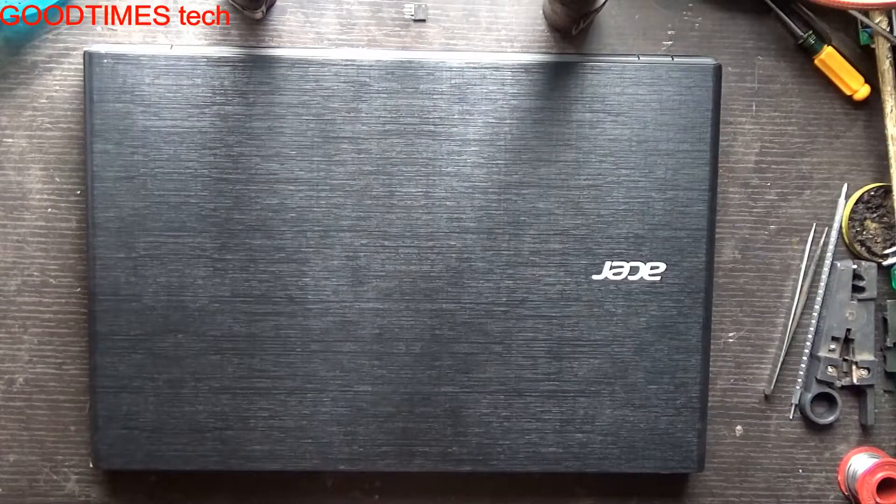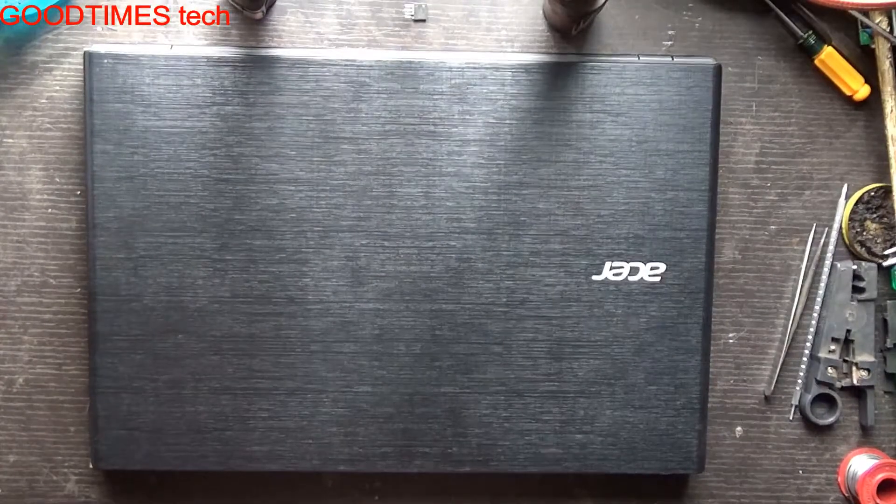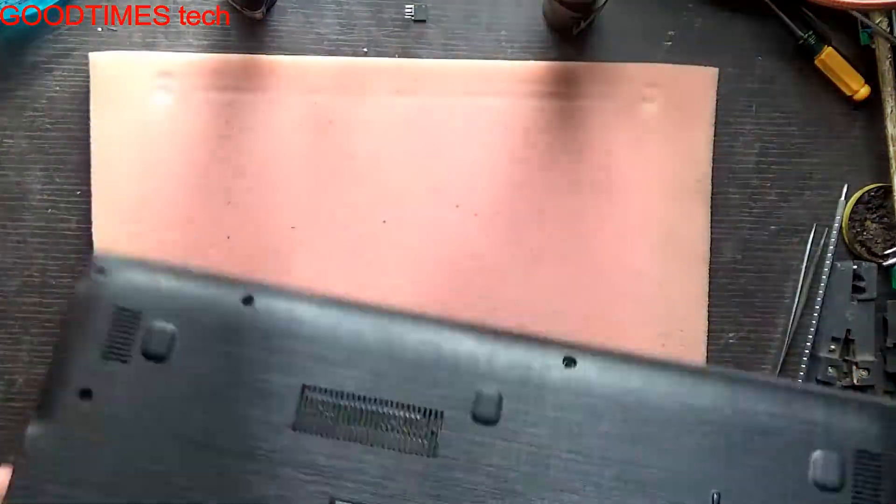Hello everyone, I am James and you are watching the Good Times Tech YouTube channel. Today let's see how to solve the overheating problem of the Acer Aspire E15 series laptop or notebook.